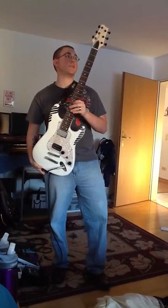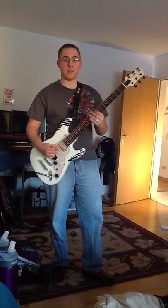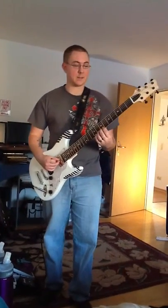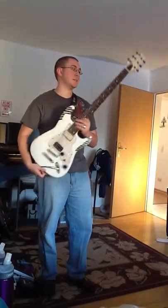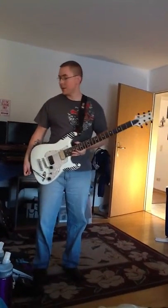I had it down-tuned to drop B, then down to drop A, and drop A just seemed a little bit too much — too low. So right now it's drop B, C-sharp standard. But that's it.